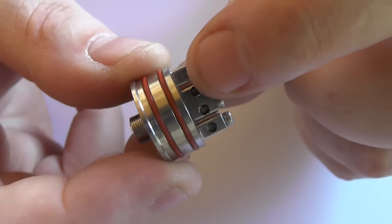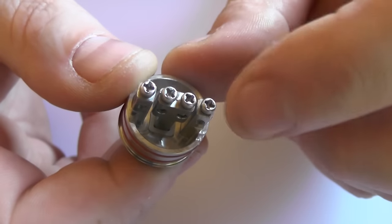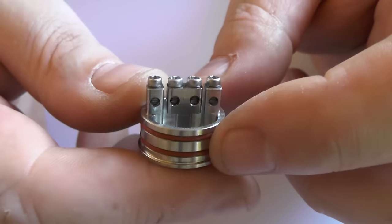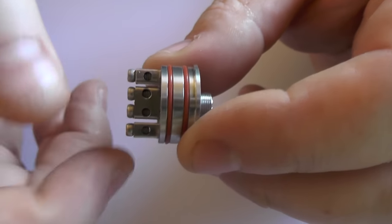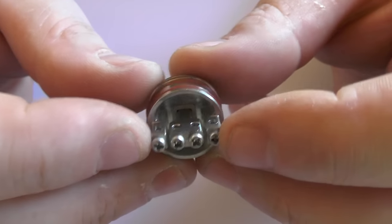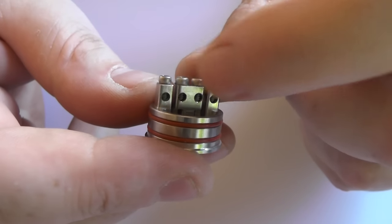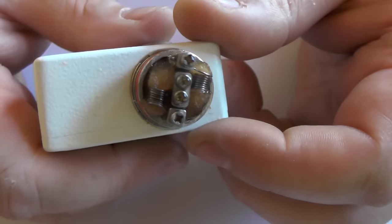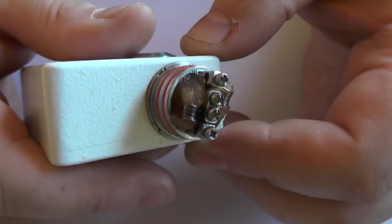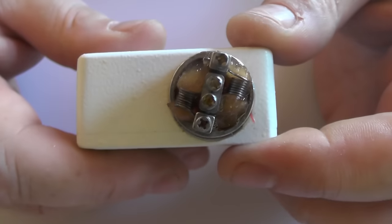On the deck you've got 3mm holes going through each post for chunky wire. The Phillips head screws are a bit loose and move about a fair bit when unscrewing, but I haven't had any issues with snapping wire. The juice well is 6mm deep. The two negative posts are milled into the deck as one piece, and there's a T-post in the middle for your two positives. It's an absolute doddle to rebuild.